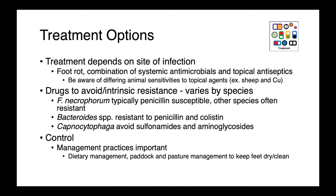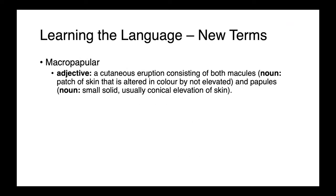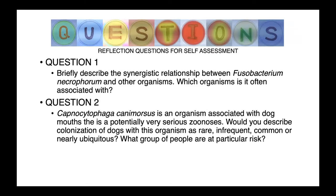Management practices are also very important for reducing the likelihood of these infections. Good diets and ensuring a clean and dry paddock environment for the animals to live in is really important. I have just one term for you today, and of course a couple of questions for self-reflection.